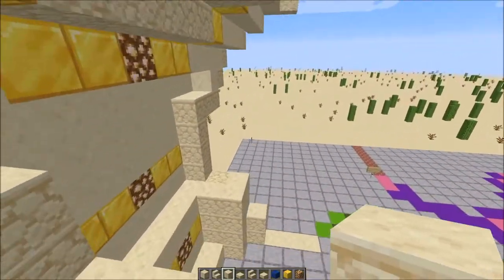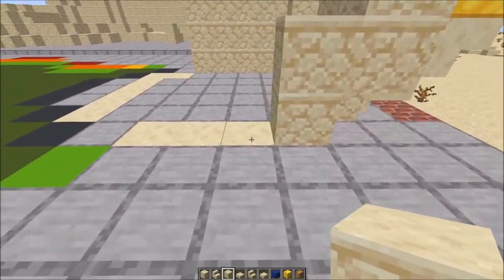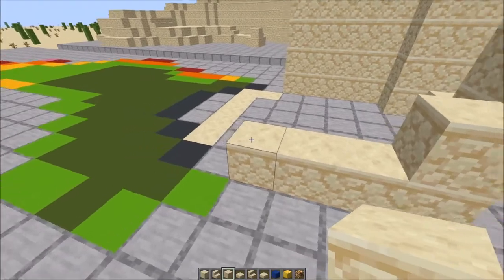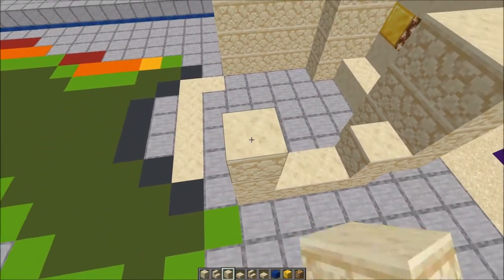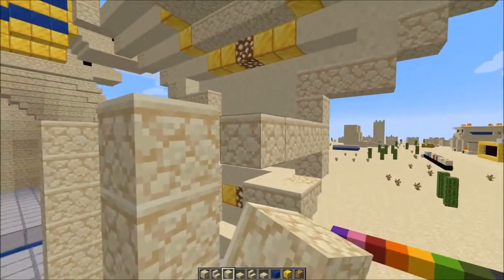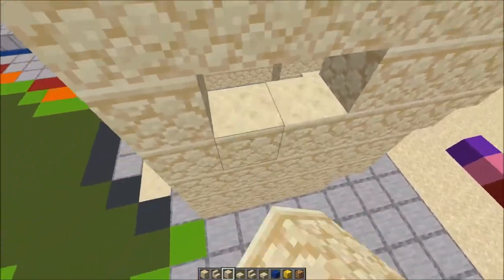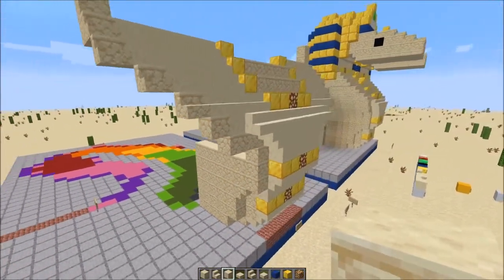We'll do the same thing on the other side. Starting here — 1, 2, 3, 4 — then fill it up 6 high, in line with this gold block. Fill that in. Now we'll build out the heads and finish up the front of the neck.